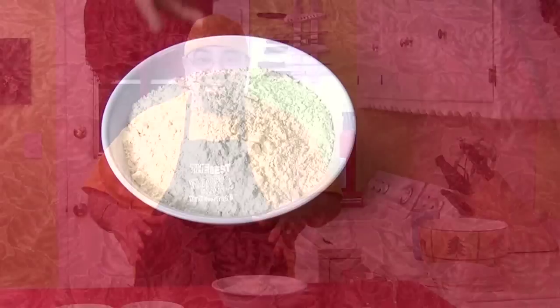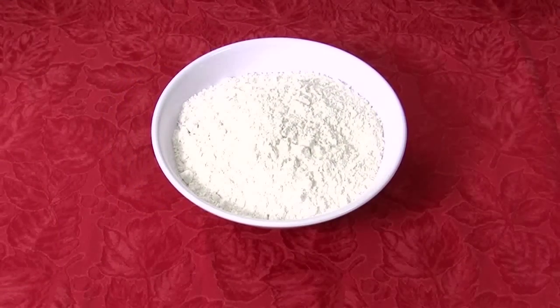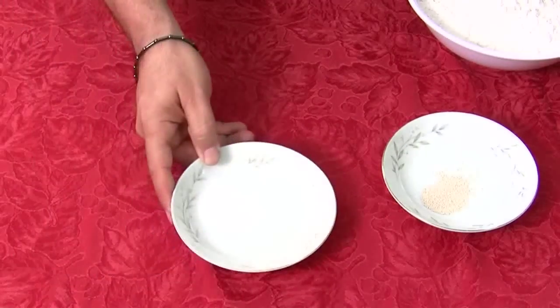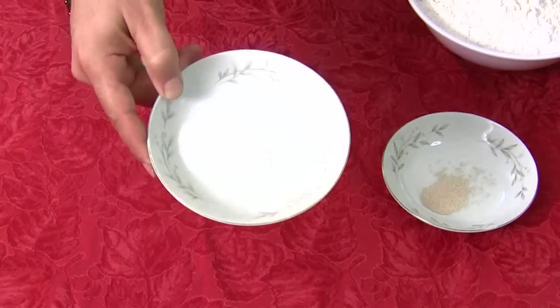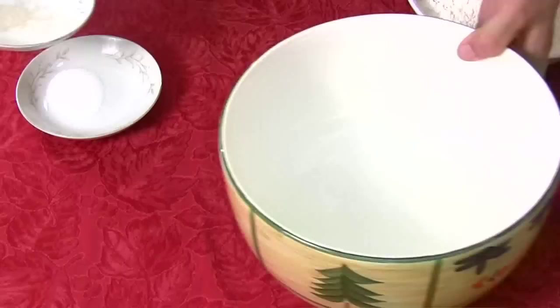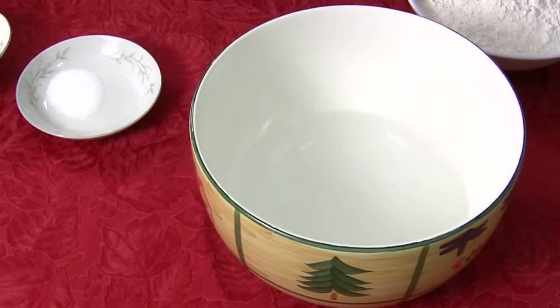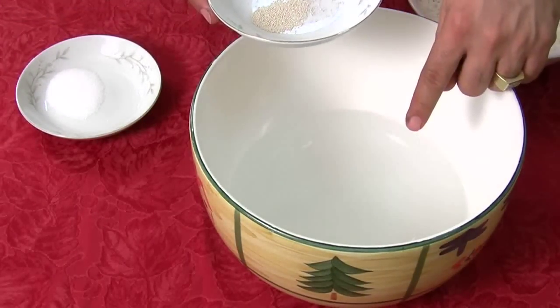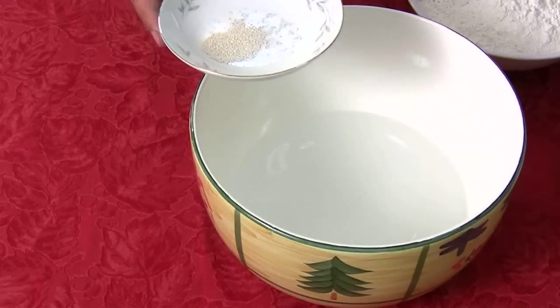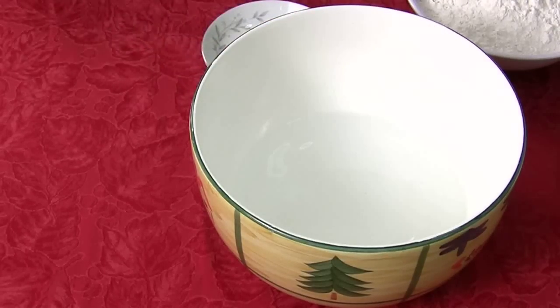Let's get into the Lazy Man's Bread. The great thing about this is it takes 60 seconds to prepare — that's what they claim on the internet. Here's what you're gonna need: four cups of flour, one quarter teaspoon of dry yeast, one tablespoon of salt — funny, I put white stuff in white bowls, you can't even see it — and then two cups of warm water.